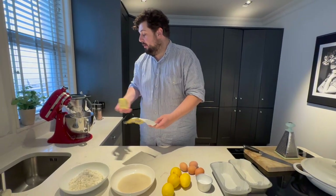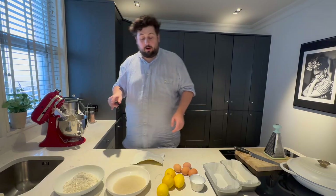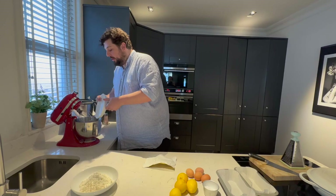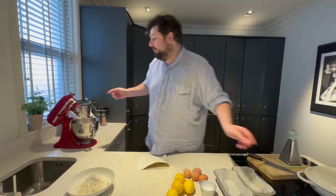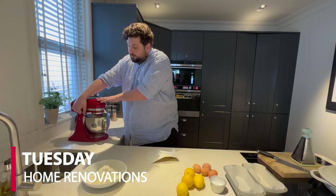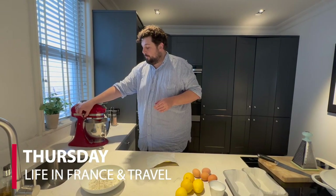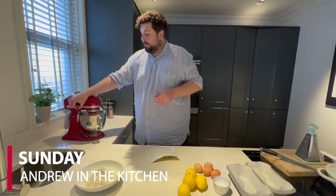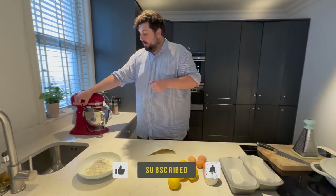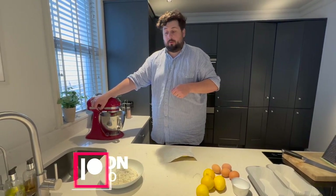Very simply, try and get everything at the same temperature — that's important to stop the curd. The butter's a bit cold, but it will warm up. We're going to put the butter and the caster sugar in the mix. You can hand-mix this or use a mixer. We'll start it off slow, and that will warm up as it's beaten.